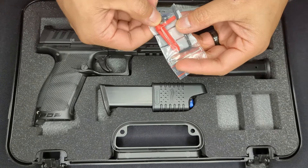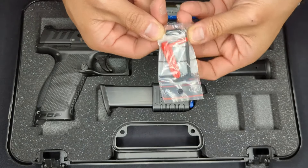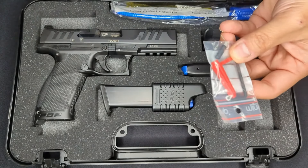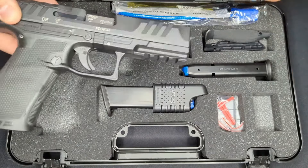In this little baggie we've got a chamber flag, as well as the tool for the screws that hold the optic plate in, and a tiny tool for adjusting the elevation and windage on the sights that come on the gun.